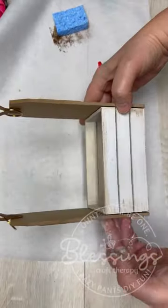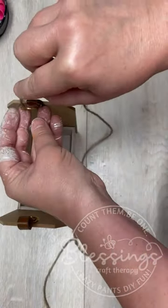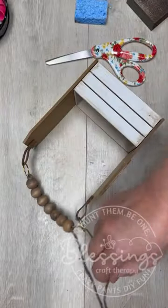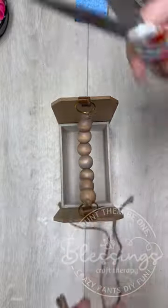It's super cute like that, but we're going to add some juice. This project has been living rent-free in my brain for I can't tell you how long, so I'm so excited that I got to do it. We're going to put some wood beads on it — look at how cute this is.